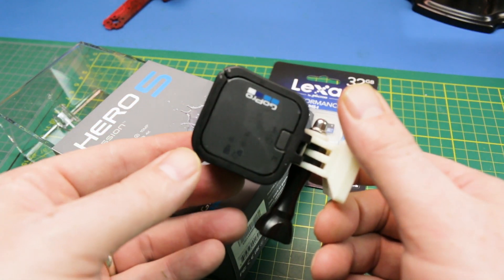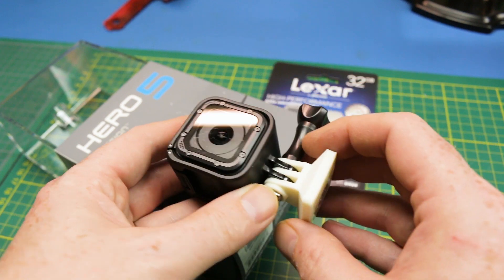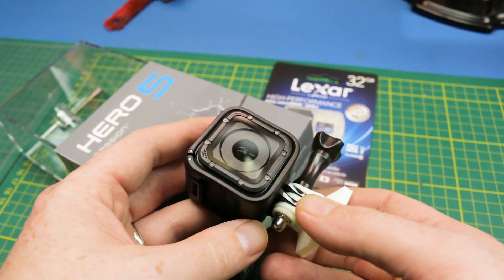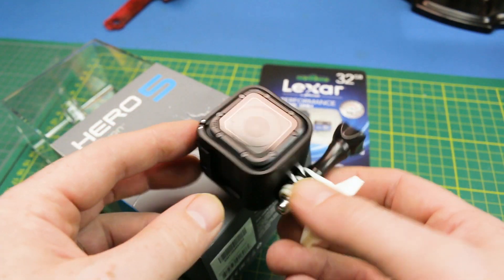I haven't had a new GoPro since the Hero 2 — the first Hero 2 that you saw I sent up on the stratosphere mission — and I actually had one donated to the channel as well.